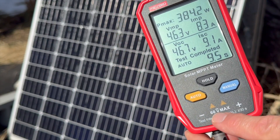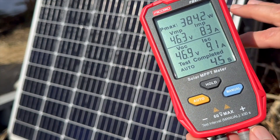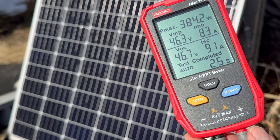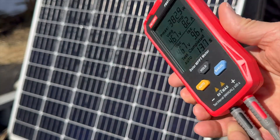Down here you can see it has a 60 volt max, so you're not going to be able to test multiple rigid solar panels in series. Most likely you'll be over that 60 volt limit, but this is meant to test individual solar panels.